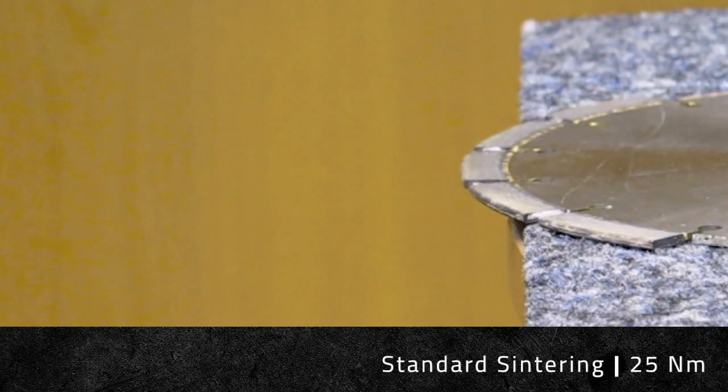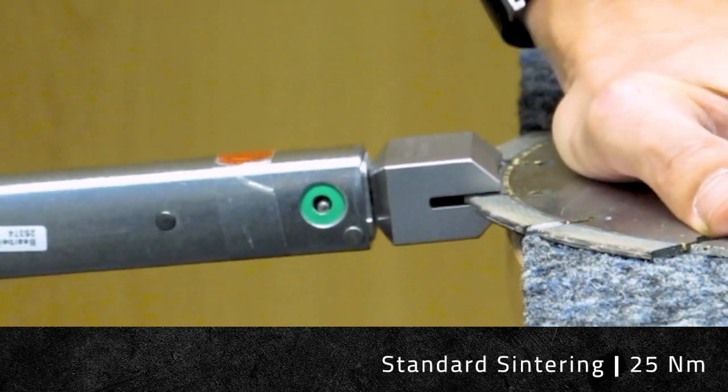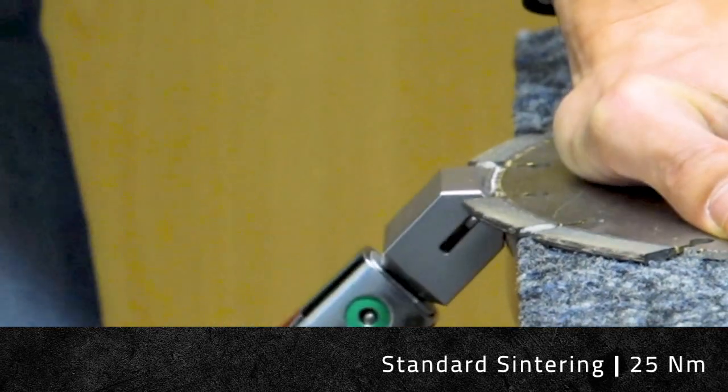The user then increases this force to 25 Nm, at which point the force becomes too great, causing the snap along the segment's weld.